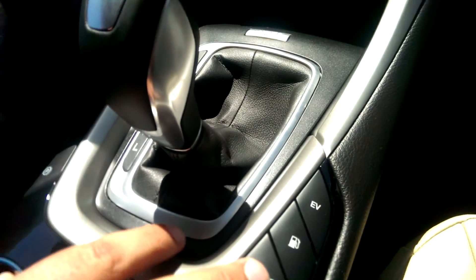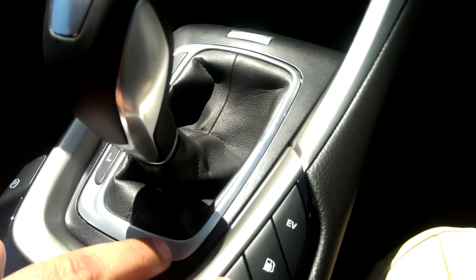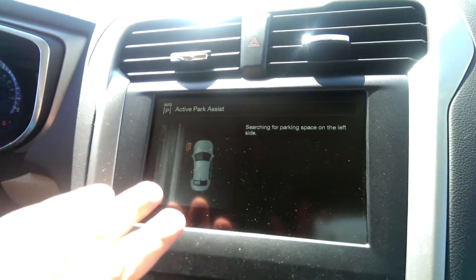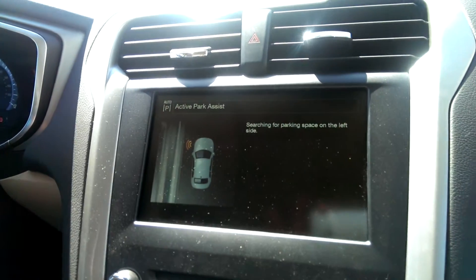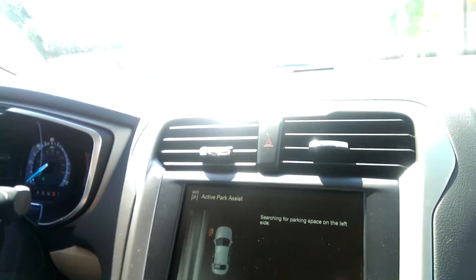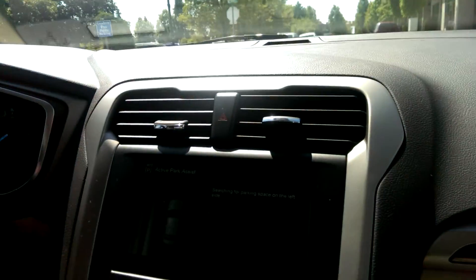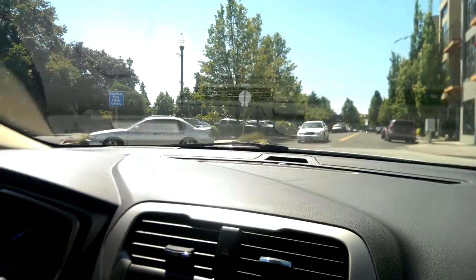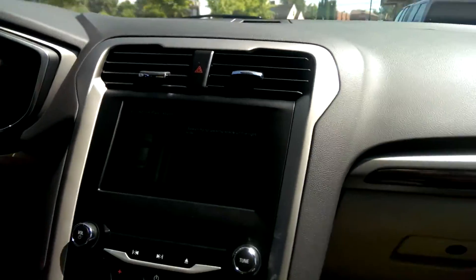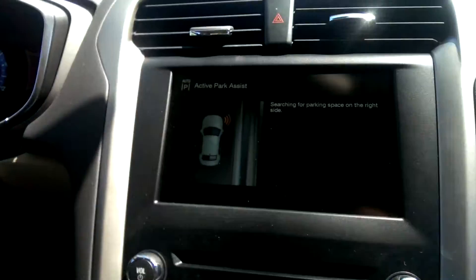I'm going to go ahead and press that now, and the vehicle is going to start looking for a spot big enough to parallel park in. It's going to show up in a display here that's searching for a parking space on the left. When we turn the corner it's going to start searching for one on the right, because that's where we're actually looking for one. Now it's showing that it's looking for a spot big enough on the right side of the vehicle.